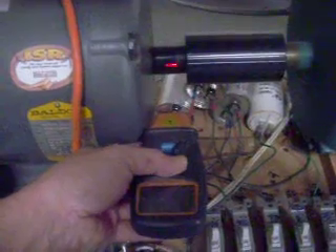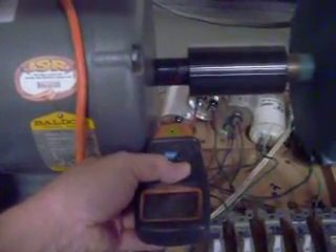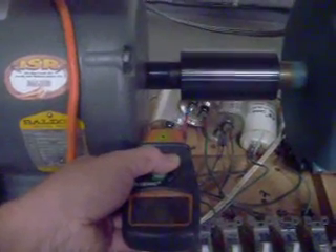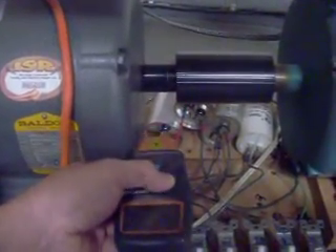Checking the speed — not getting a reading.